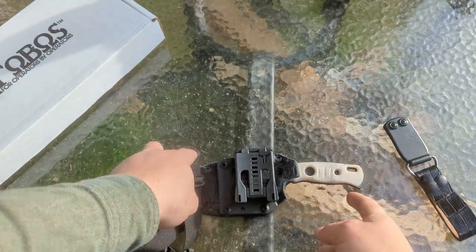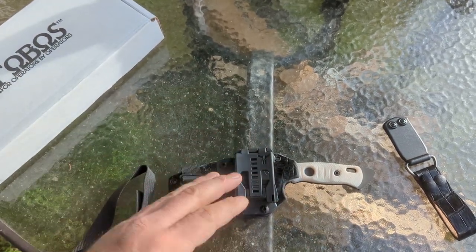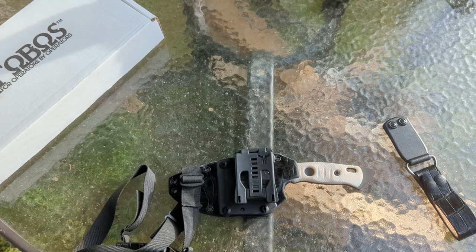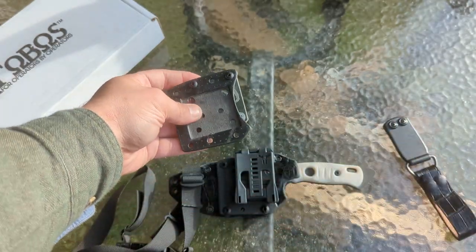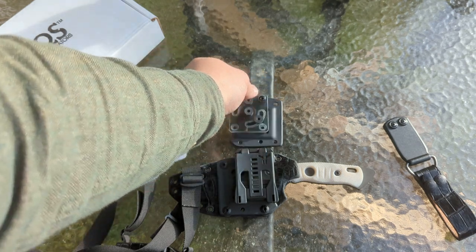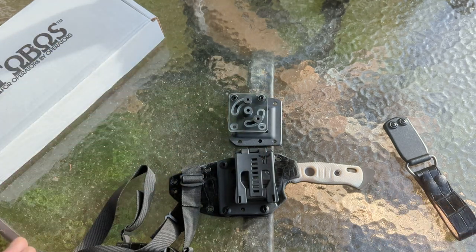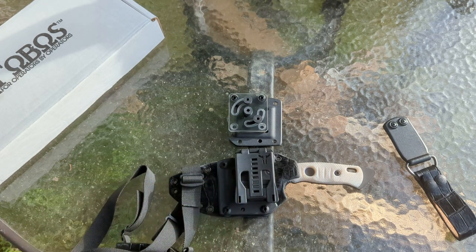And because the sheath has this taper to it, the plate is asymmetric. And because I am who I am, I got to make a mirror image one so that a left-handed devil child might also be able to carry in all the different positions. So everything here is ambidextrous, guys. It's very important to me just in case somebody decides they need to or want to carry in a different position that they're able to do so.